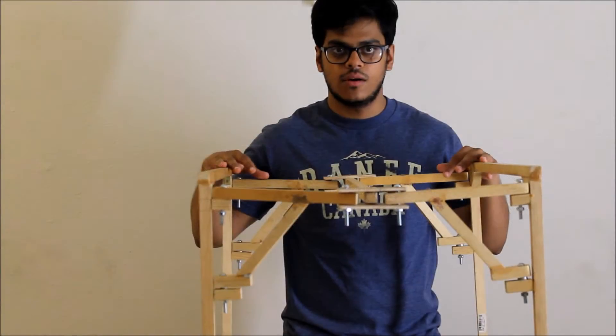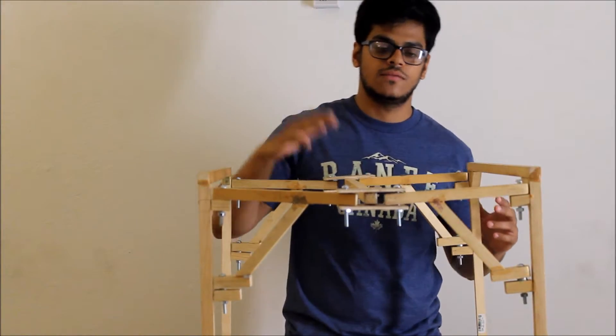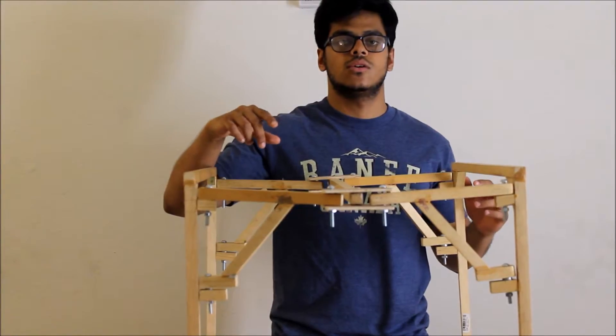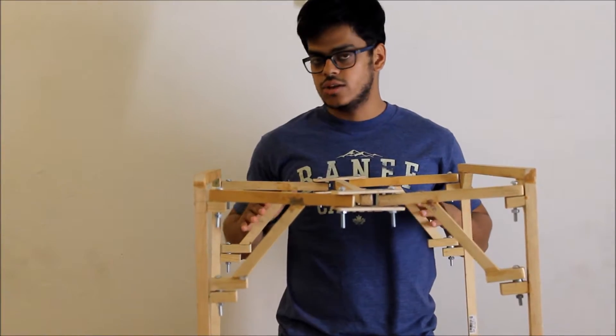Hello friends, this is the prototype of the spider cage. Right now we're going to talk about how we're going to make it more rigid and more flexible. The previous model, as you can see in the video, is not rigid, and we're going to put a four-four mechanism for the angular support.